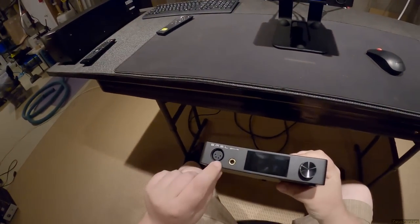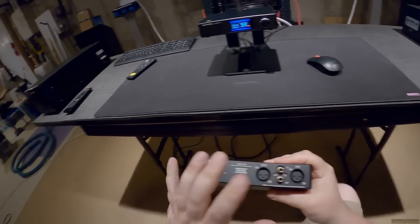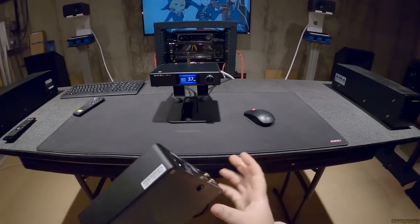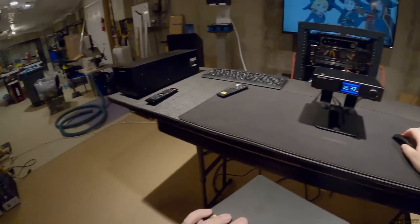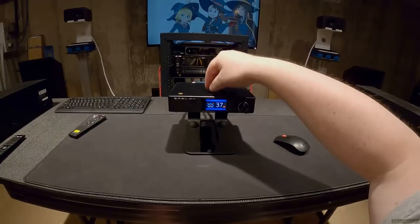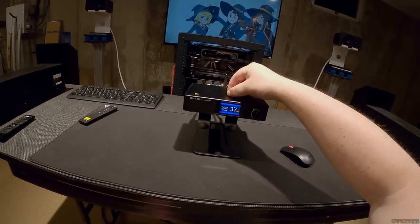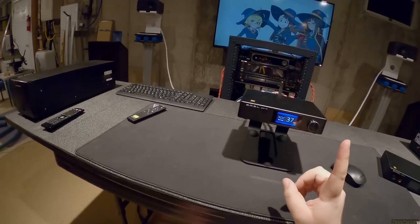The SH9 is the headphone output — balanced quarter-inch, covered in fingerprints. It's a very simple unit, around $260–$280. The DA9 is $250, uses Infineon chips, and delivers 50 watts per channel. It has some unique features for an amplifier that we'll get to in a moment.